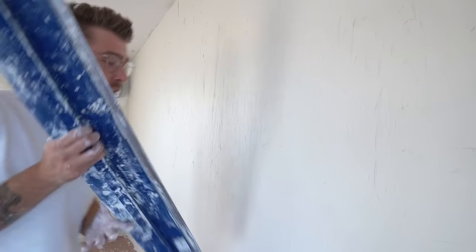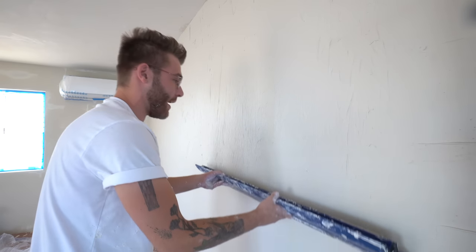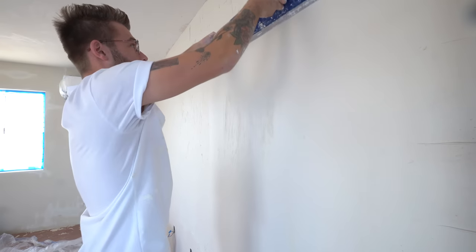Hey everybody, my name is Mike Montgomery, and today I'm going to show you how to skim coat over wall texture for a super smooth finish on Modern Builds.